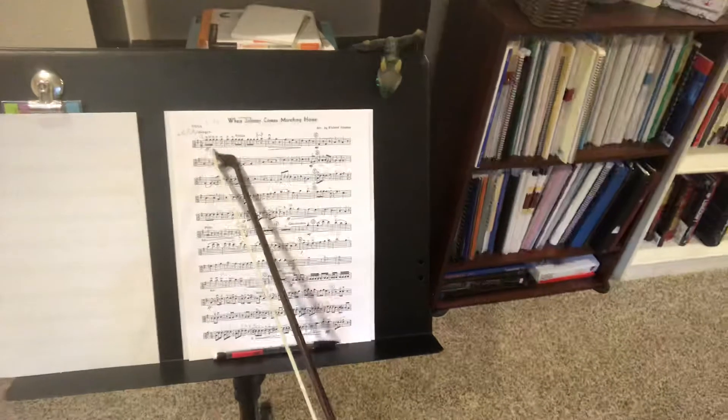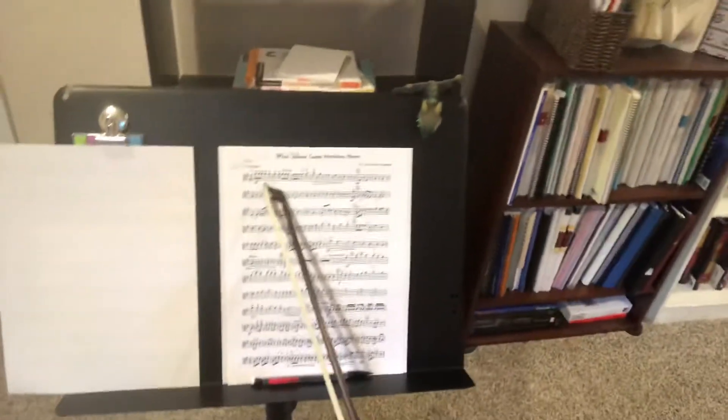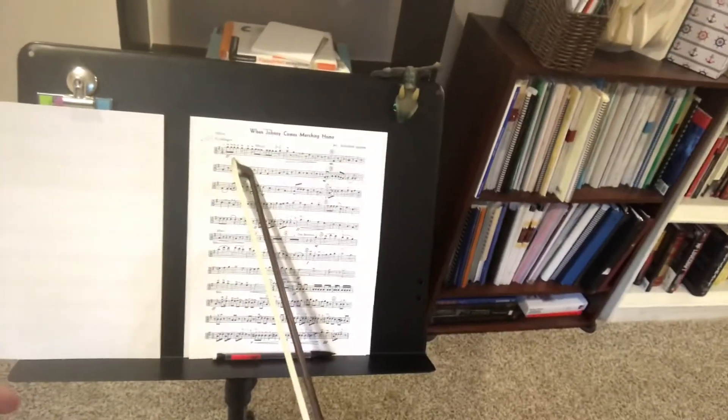Okay, so we're in 6-8 time, so we go one, two, three, four, five, six, one, two, three, four, five, six. The simple count pattern is one, two, one, two, while thinking the triplet, triplet, triplet, triplet pattern.